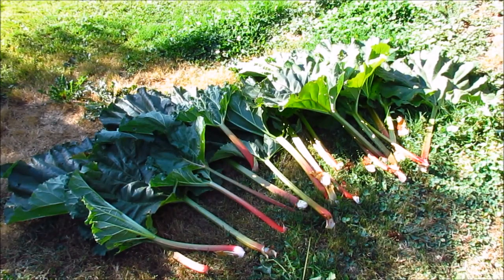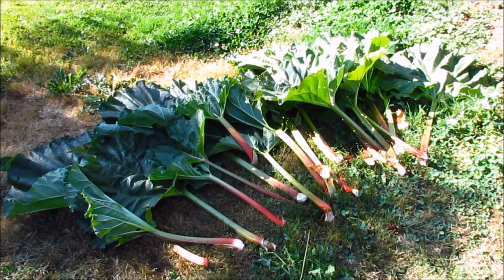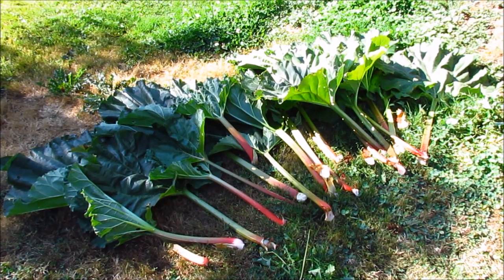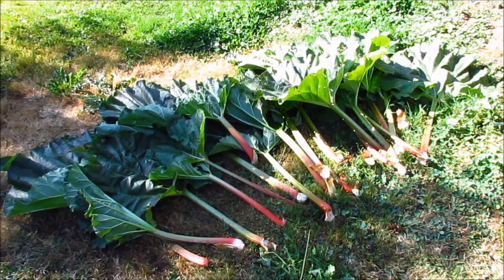Here is our harvest — so pretty! This is the Victorian variety. This variety can be harvested between 10 to 16 inches in length. Some varieties you can harvest as short as 8 inches. There are at least over 10 rhubarb varieties that you can grow.